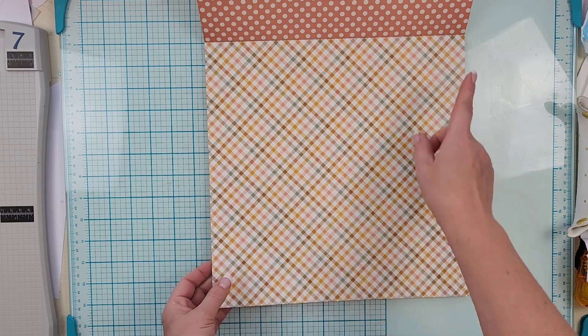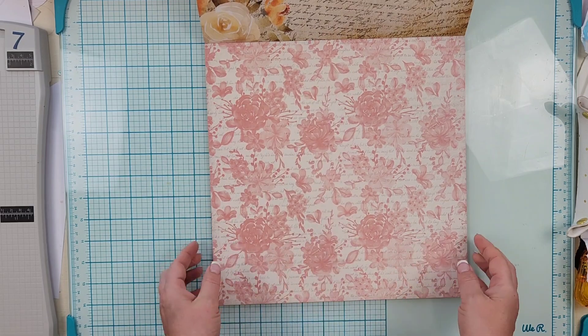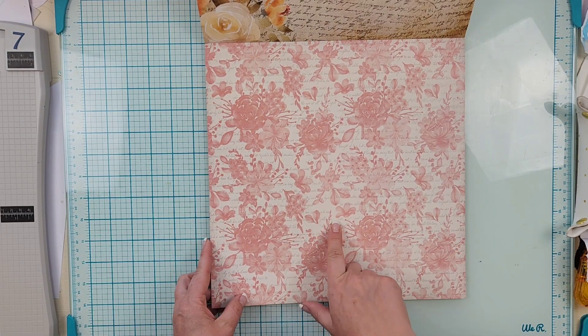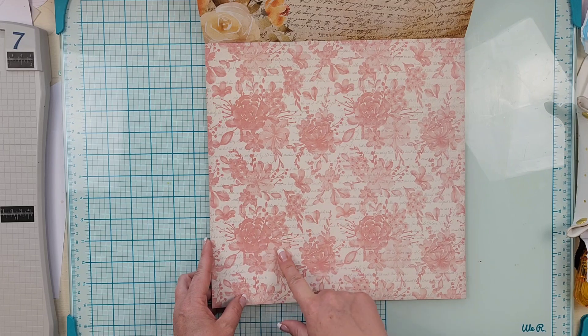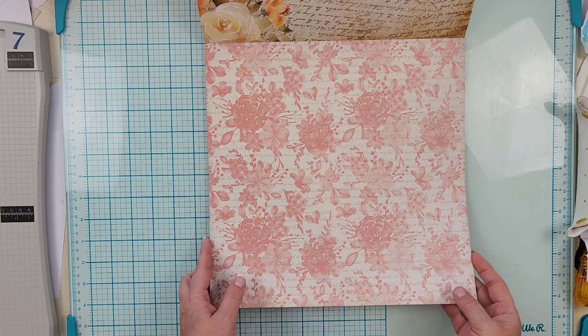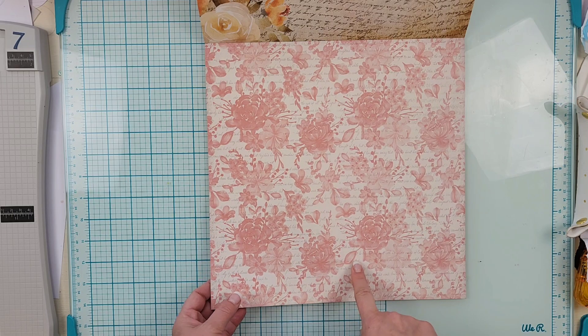There is the plaid. You do get a sneak peek of what's on the other side. Another beautiful floral — this one has some text on the back and then a beautiful rose pink floral on it. Not sure I'm going to fussy cut those ones out, we'll see.